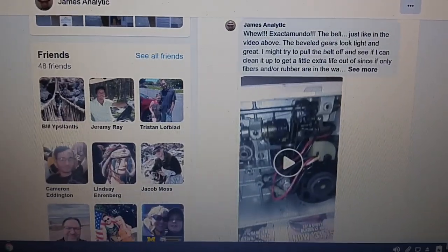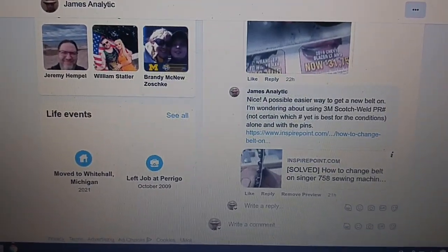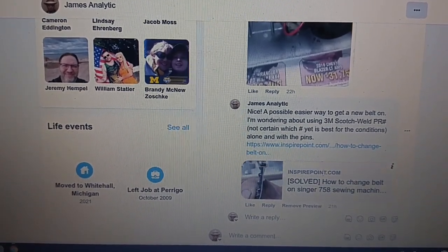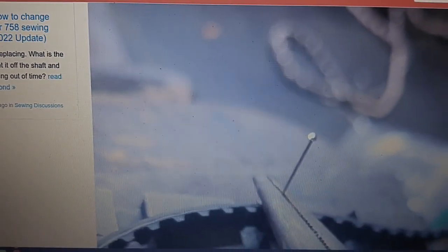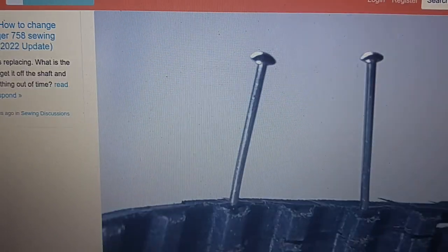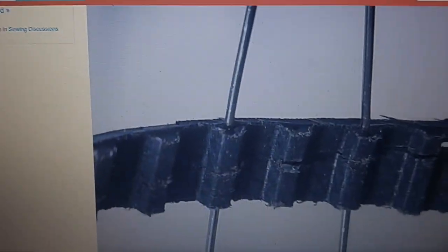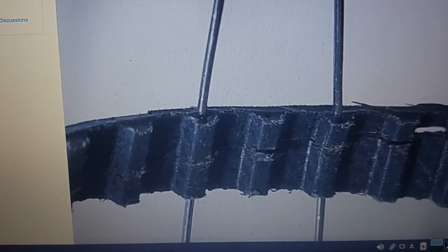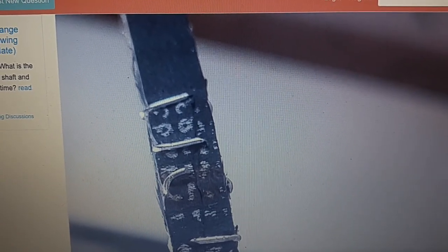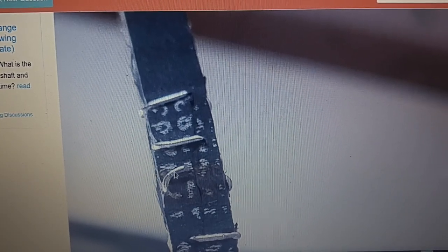I probably still need to purchase a service manual to make sure you get everything correct, but I was looking online and there's actually somebody with a 758 who wound up making this custom belt method where he basically spliced a belt using needles — little pins. He spliced at an angle, ran a needle through, went all the way to the head, bent back the needles around the back, and he reported in the article that those lasted longer in the bend also.